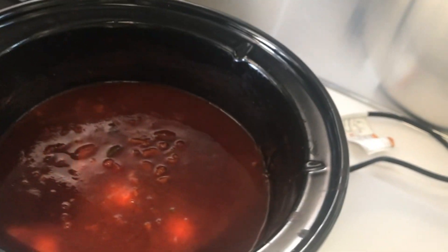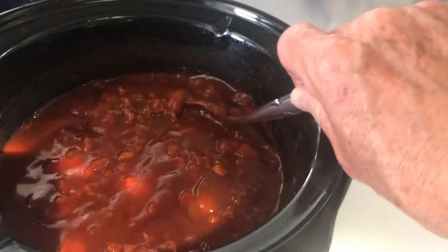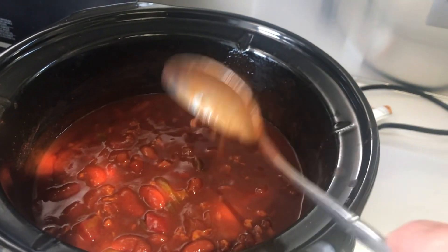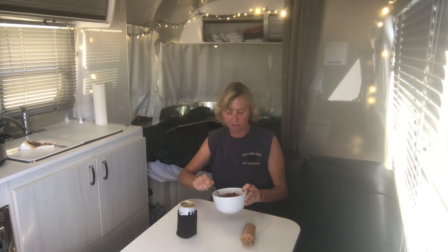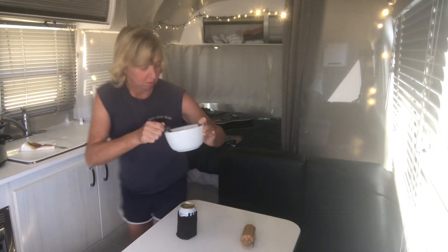Now it's time to test out the chili. The consistency looks nice. The plant-based artificial meat blended in nicely — it does look good. The Trader Joe's plant-based meatless meat doesn't look bad at all. It's actually blended in very nicely and does look like ground round in the chili. So it does look like regular old chili. We'll give it a taste.